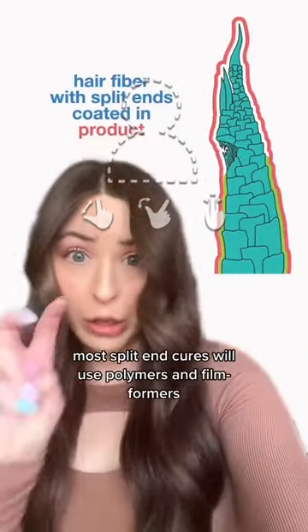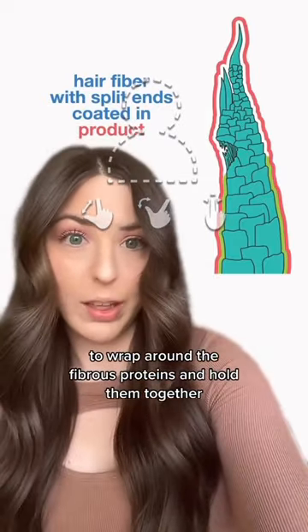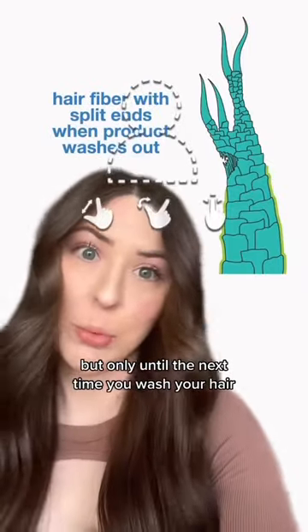Most split end cures will use polymers and film formers to wrap around the fibrous proteins and hold them together. They can make your hair look better temporarily, but only until the next time you wash your hair.